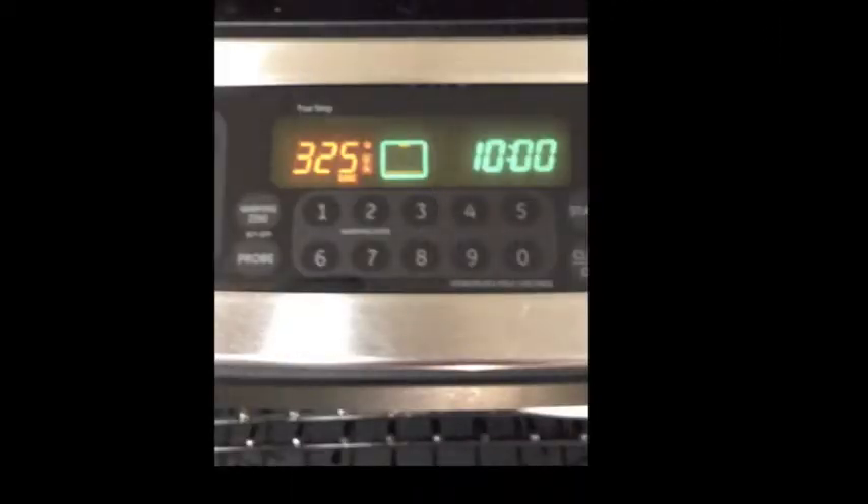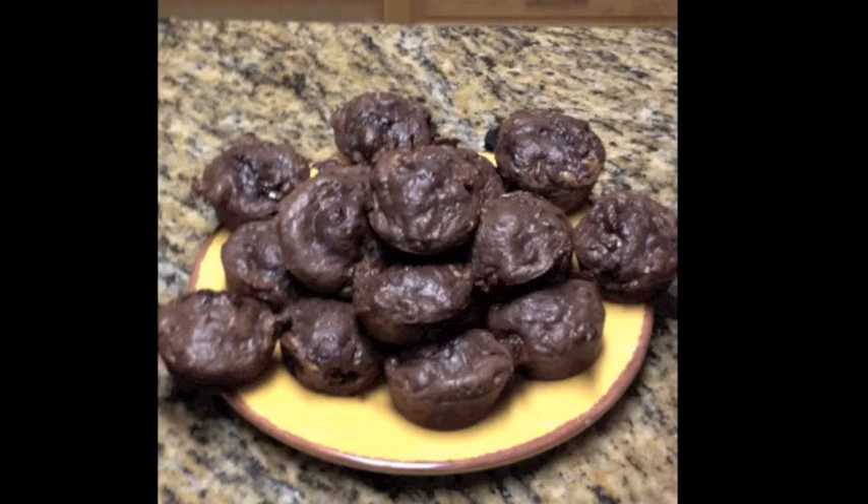We'll show you how it's done. Pour the mix into a cupcake or cake tray and place in the oven at 325 degrees for 18 to 22 minutes. And here you're looking at the end product.